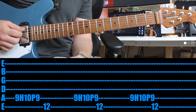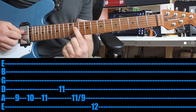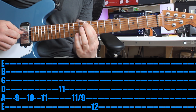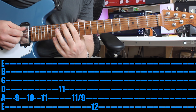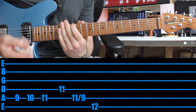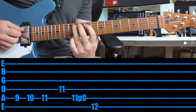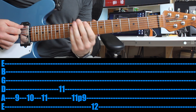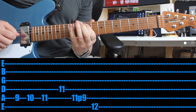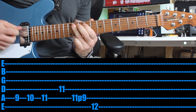The last part — one finger first, then I'll show you with multiple. Ninth, tenth, eleventh on the fifth string. Drop down the string — eleventh. Slide back from the eleventh to the ninth on the fifth string. Then twelfth fret on the sixth string. And then you immediately start the riff again. If you're playing each finger in a position, then pull off eleventh to ninth — and then you start again.